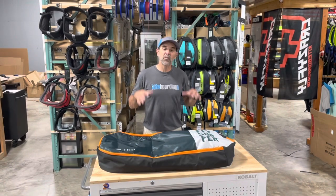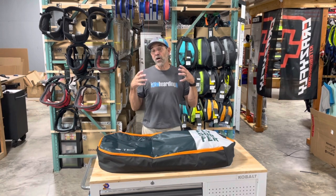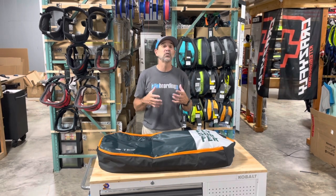Jeff Howard here at kiteboarding.com and we're always looking to find those deals to save you money. This is one of them — a really cool deal. Of all the split boards out there ready to travel as a twin tip, the Trip from Flysurfer is one of the really coolest designs, and we've got some here.